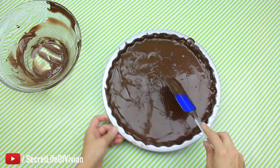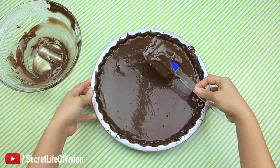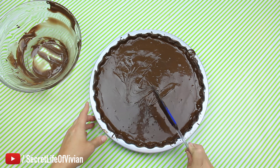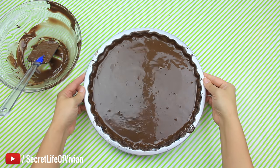Shake it and drop it to get all of the air bubbles out. I dropped it a couple more times just to make sure the chocolate was even on top as well. So perfect — there it is. Back into the fridge for another 15 minutes.